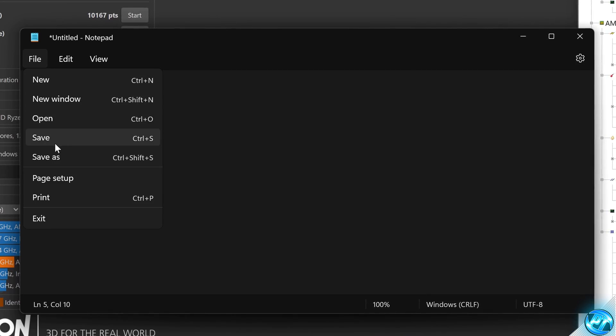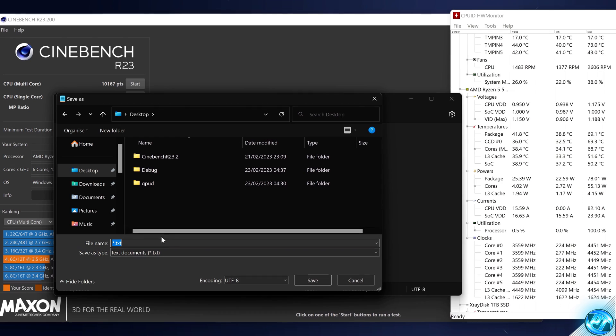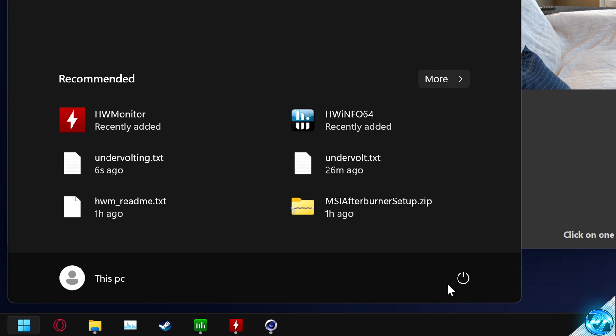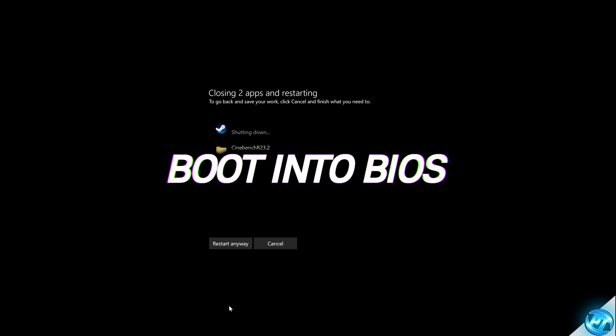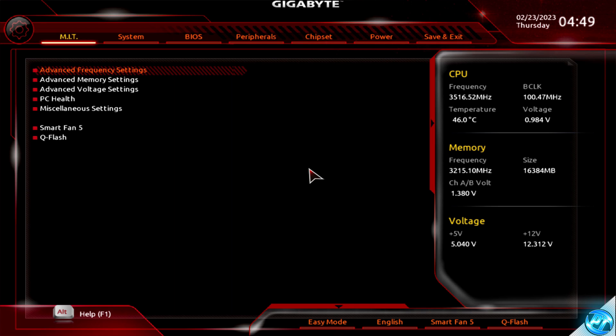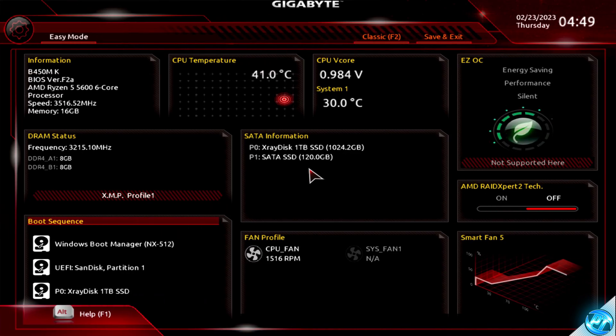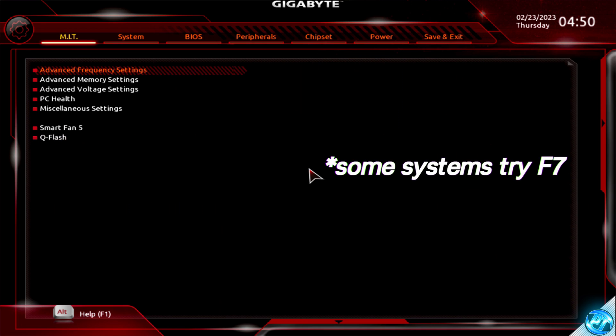At this stage, boot into the BIOS to begin undervolting. Go to the bottom left, right-click on the power button, and select Restart. When restarting, press the Delete key on your keyboard throughout the reboot process. Once booted into your BIOS, don't be alarmed if it looks very different to mine — Gigabyte, MSI, ASUS, ASRock, whatever it is, will typically bring you into a basic BIOS mode. We first need to access Advanced Mode or Classic Mode by pressing F2 on the keyboard.